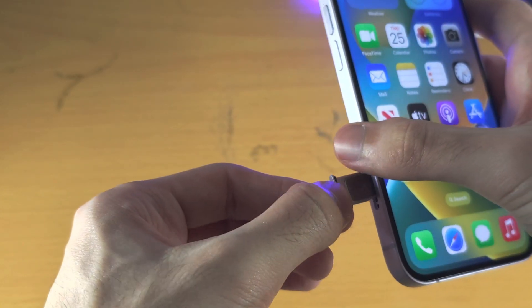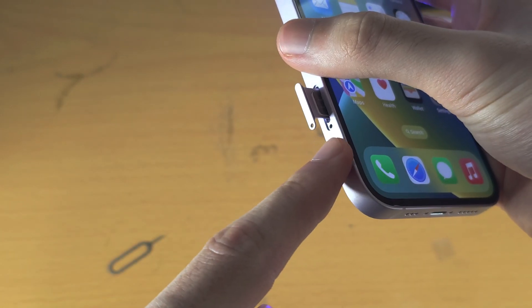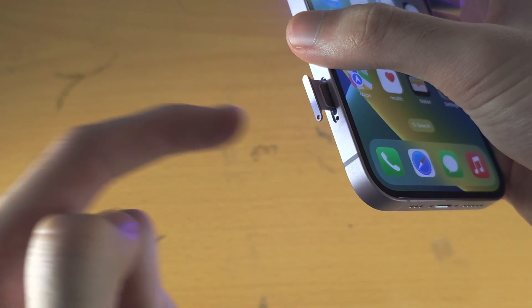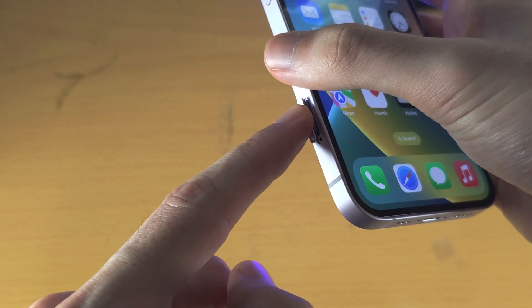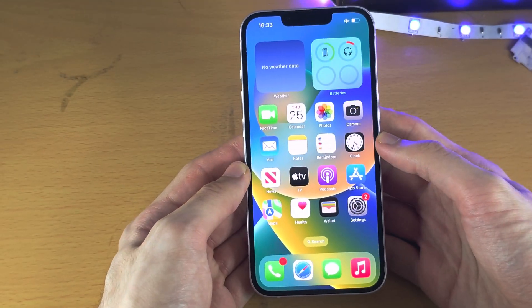Make sure that the hole in the SIM tray matches the hole in the iPhone — same direction — then push down like this, and now the physical SIM is inserted.